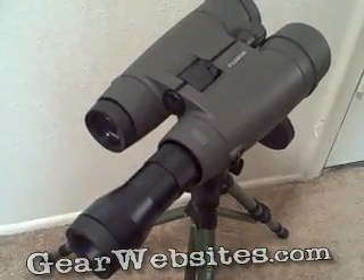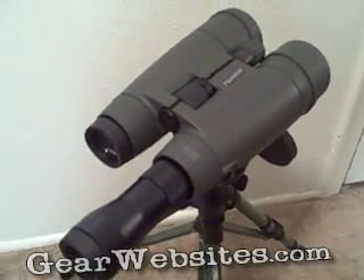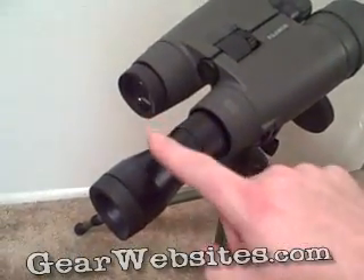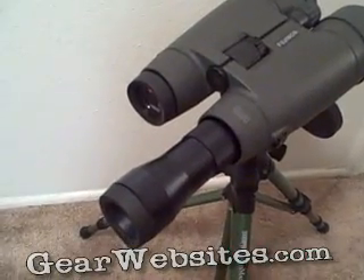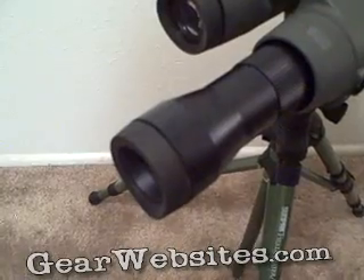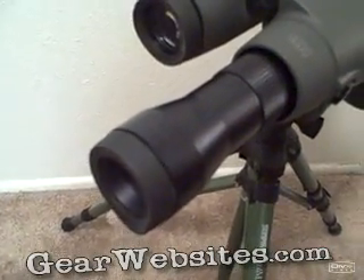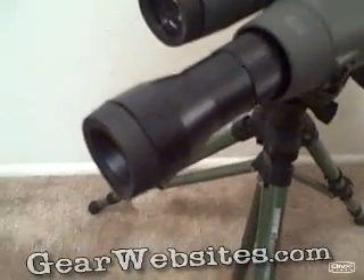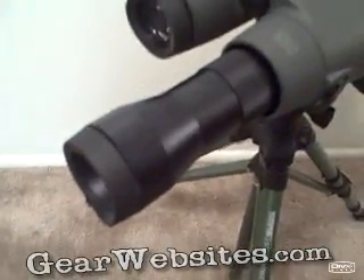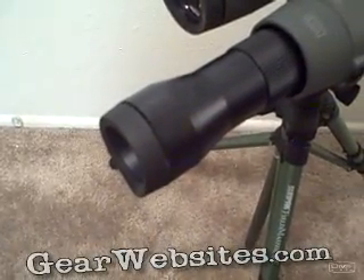So if you're glassing a hillside and you see movement or something you think might be what you're looking for, you can just add this 2-power magnifier and double the power of the binoculars. The much closer, clearer view might help you tell the difference between a leaf blowing in the wind and an ear flickering.